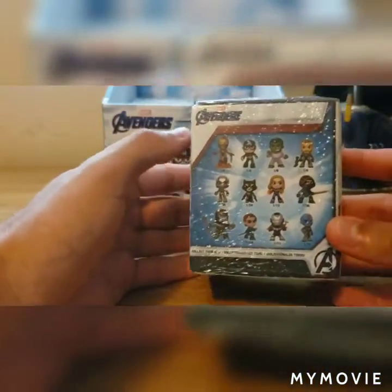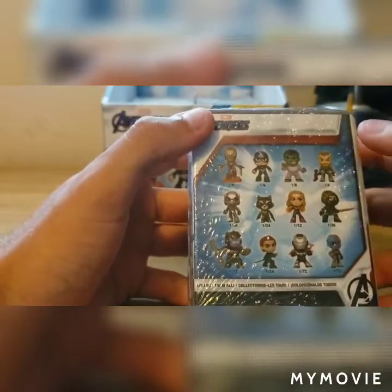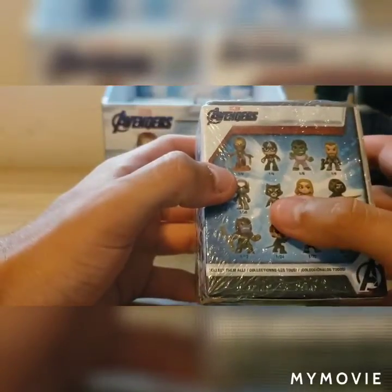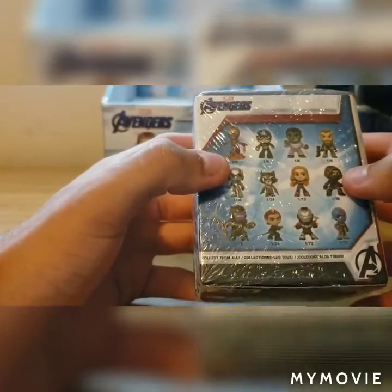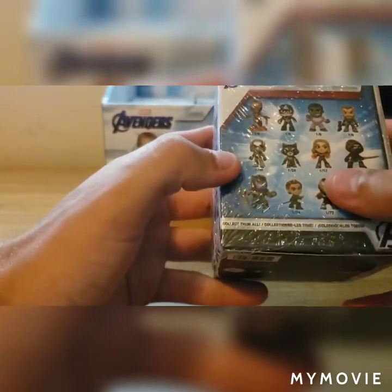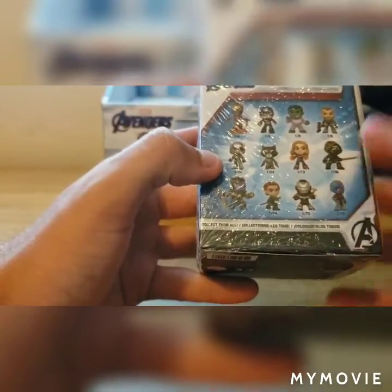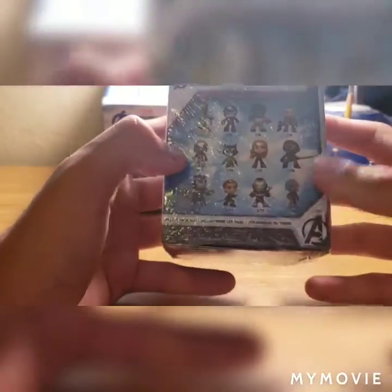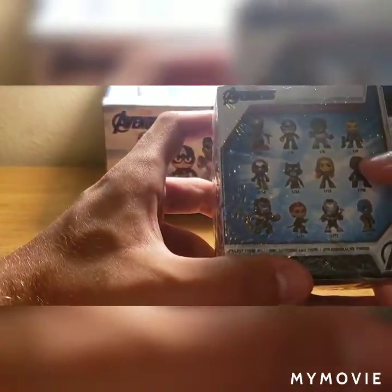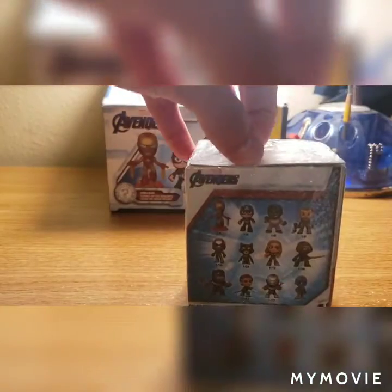Starting off on the back, you can see all the characters, like Iron Man, Captain America, Professor Hulk, Thor, Ant-Man, Rocket, Captain Marvel, Ronin, Thanos, Black Widow, and it's Iron Patriot — or War Machine, Iron Patriot, one of those two — and Nebula. Let me just turn on the lights so you guys can get a little better view. This is the first box, and the ones I'm hoping to get the most are Captain America and Iron Man, so let's hope I get them.